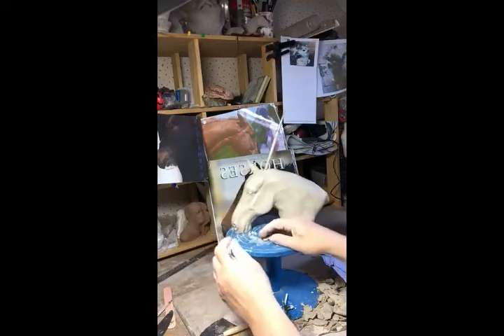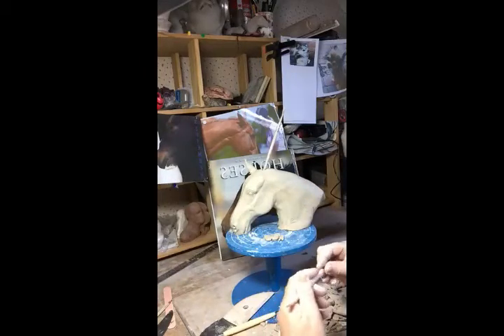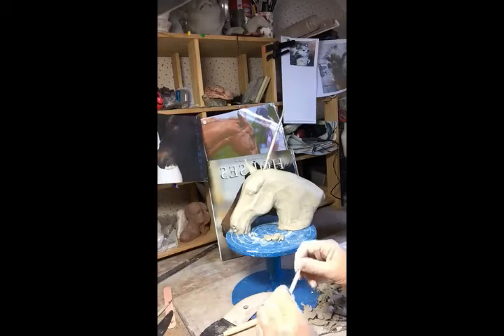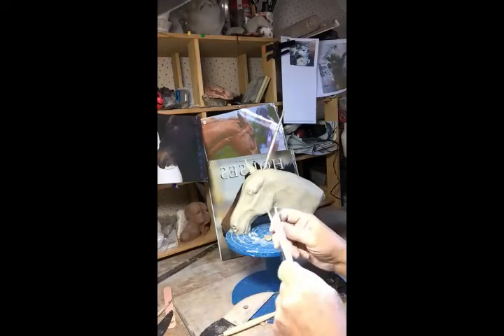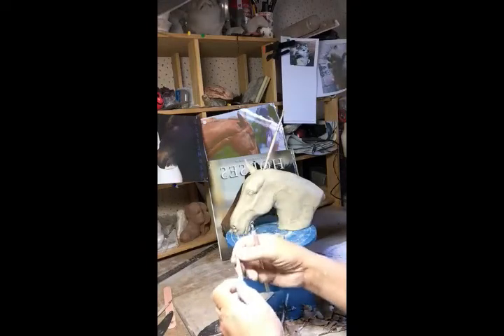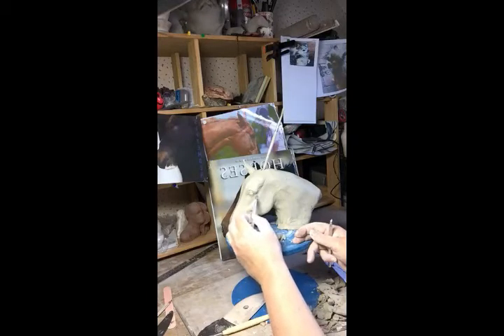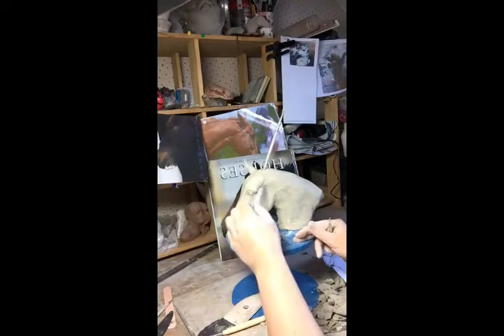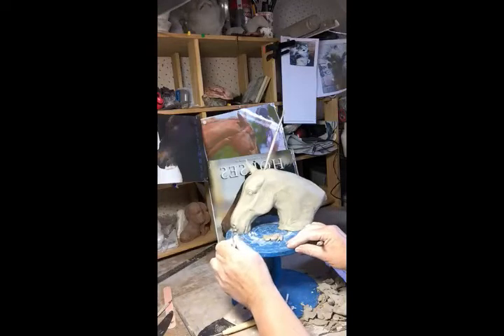If you're working along at home and you get to this stage, you can go back in a few days time and use these fine tools that are in your set. This one has a wee straight edge, and there's also another wee tool with a small loop — you can use that to trim away and refine the detail. It's harder to do fine detail when the clay is quite soft, so I recommend leaving that for a wee day.